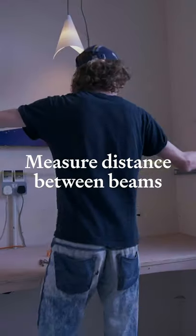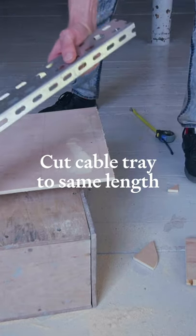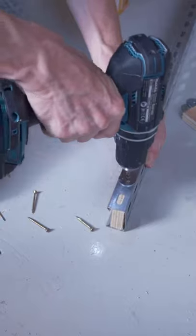I then measured the distance between the two beams, cut a piece of cable tray to the same length, and slotted a couple of pieces of plywood at either end of the tray.